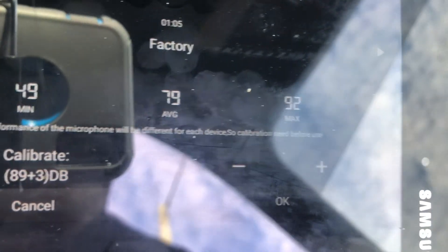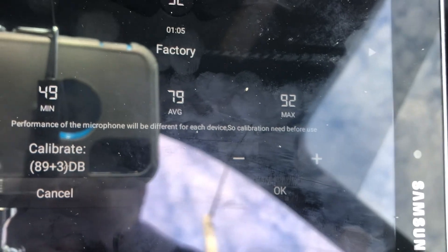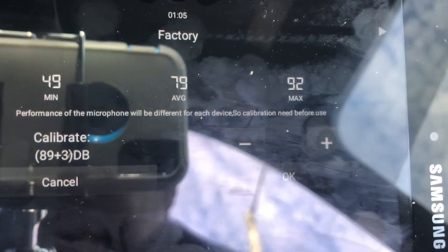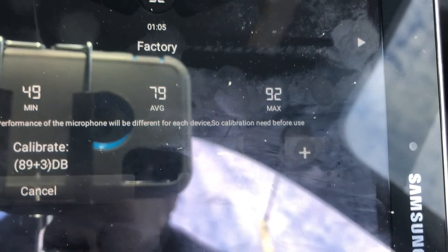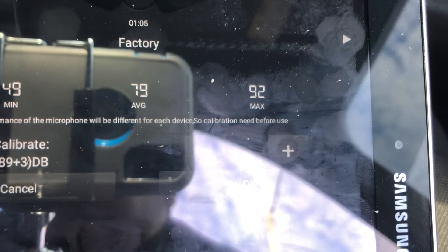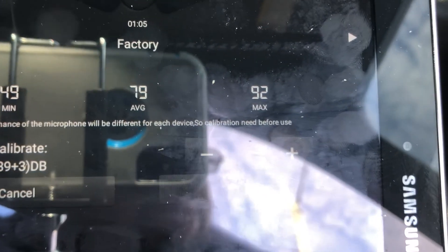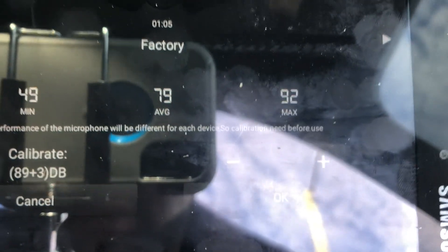Okay, so there it is guys — I got a 79. This is just for a stock exhaust, no modifications done. So I got 79, not too bad. I thought it was going to be lower than that, but that's what it ended up being — 79.